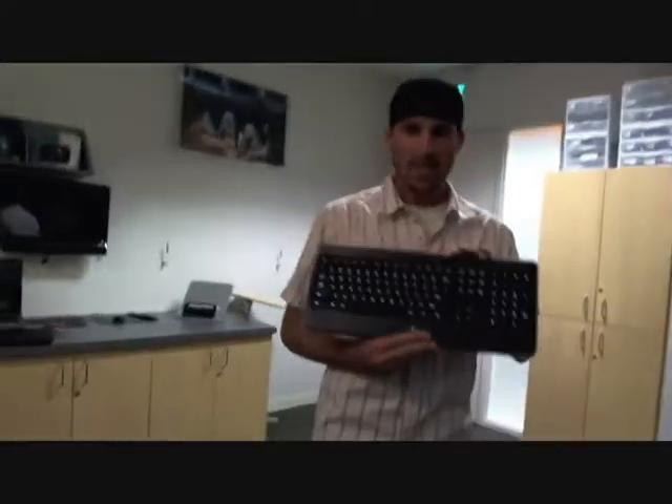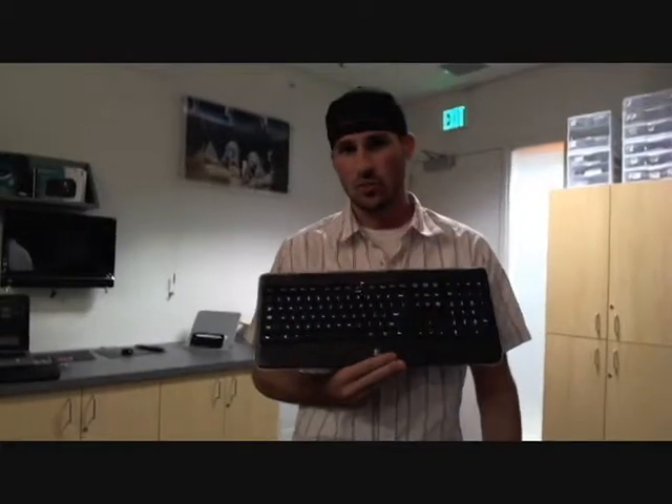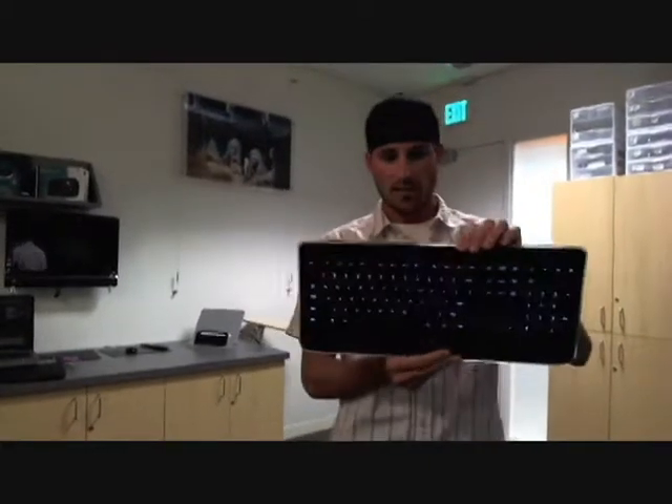How are you guys doing today? I'm Jake with HP Academy. Just going to show you a couple quick products from Logitech. They're in the store today, got a chance to look at some.